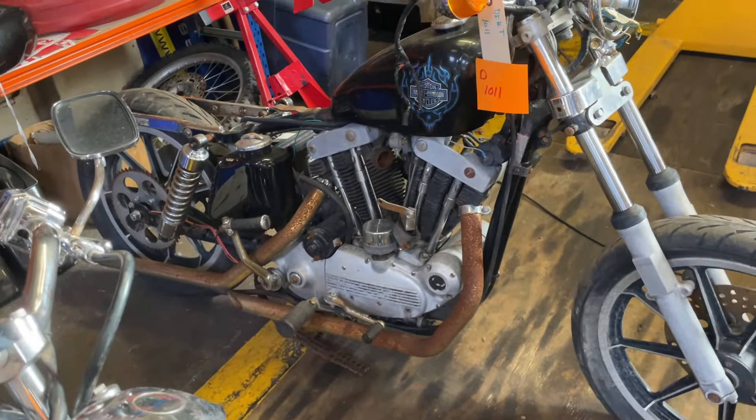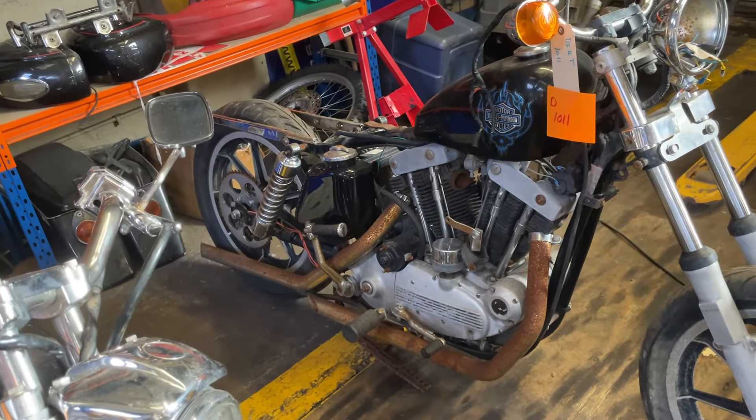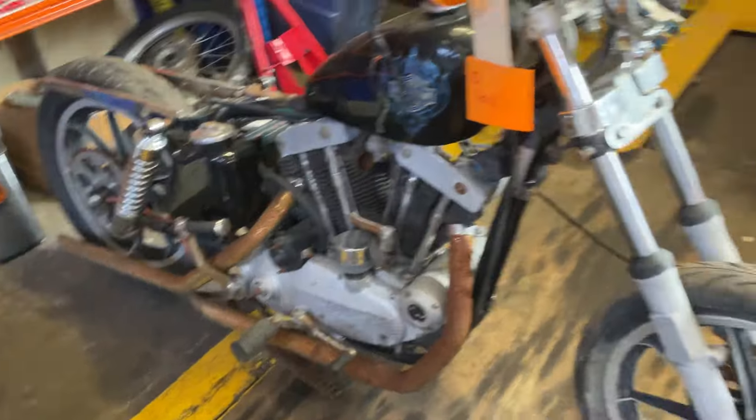That one's a project, that one's a project — it's got no carb. It's early though, it's got a magneto. I can't remember what that's called but it's an early one, kickstart.